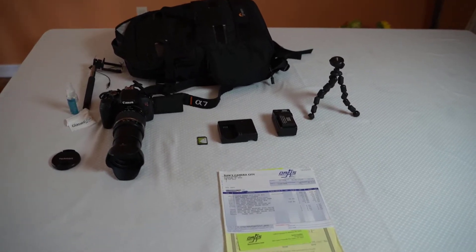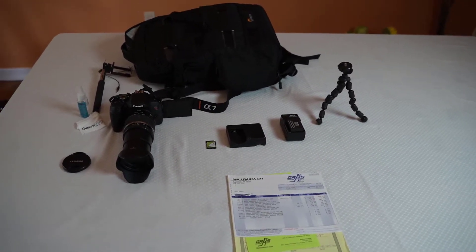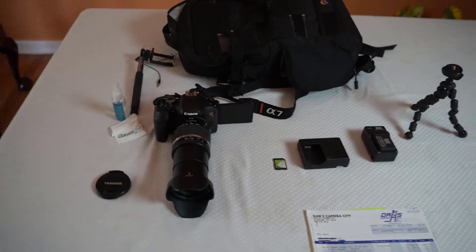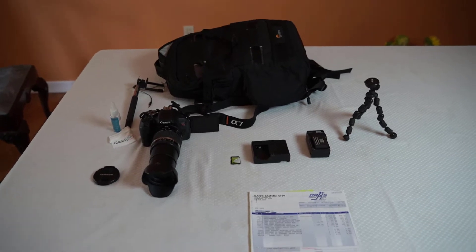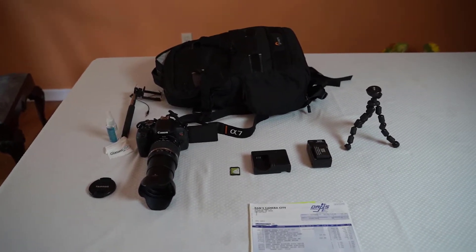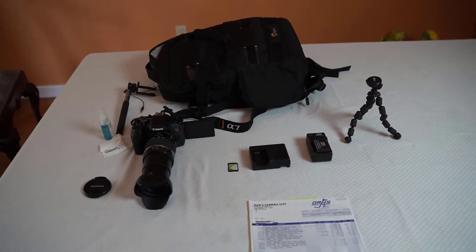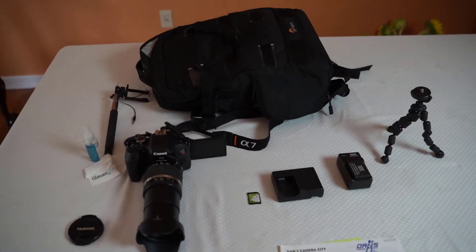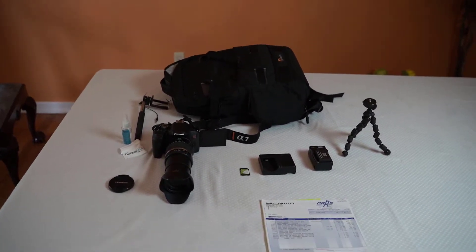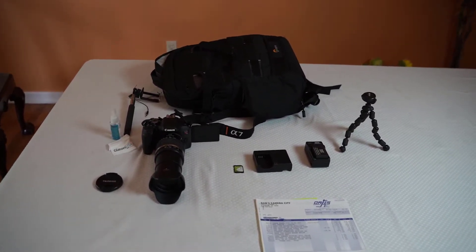My price is firm at $600 because I brought it back to Dan's and they're willing to buy it back and give me a price on it, but I figured I could sell it myself directly. If it goes for less than that, I may as well just trade it in — but this would be a good bargain for someone who wants a very good camera at a good price.